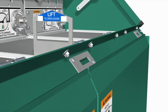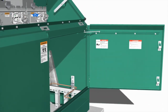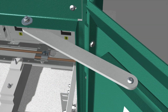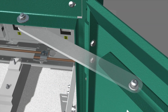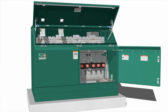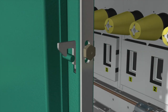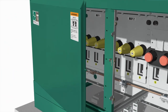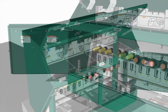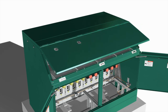To access the termination compartment, lift the latch handle to open the right-hand door or the center door. Open the door far enough to permit the door holder mechanism to engage. 5 and 6-way switchgear will have 3 doors. The right and center door will have a lift latch and the left will have a finger latch.